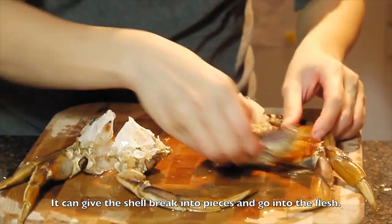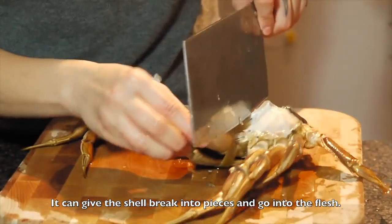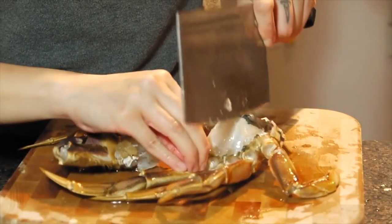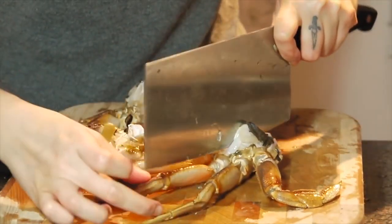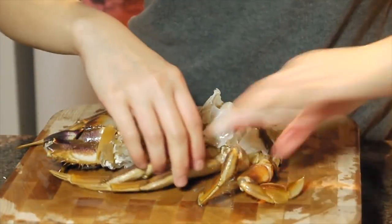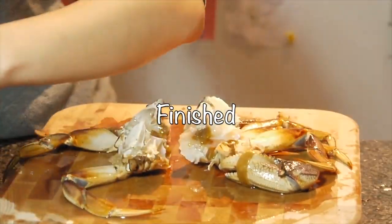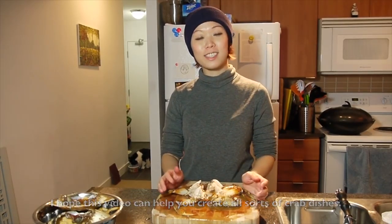That is one side. And do it again here. It's the claw. I hope these little tips can help you create all sorts of crab dishes. Thanks for watching.